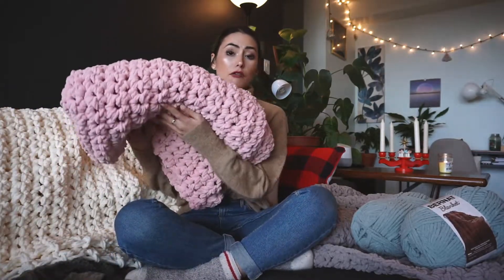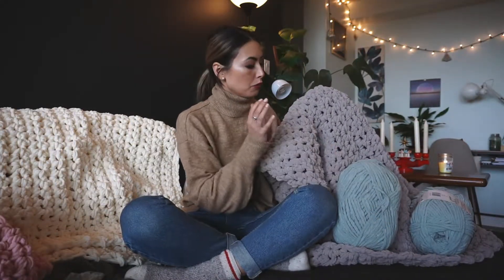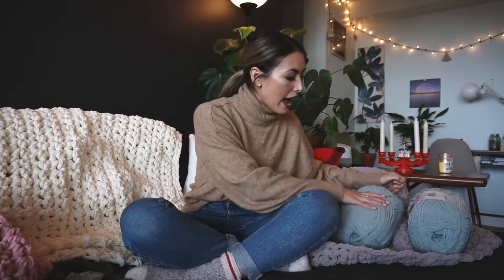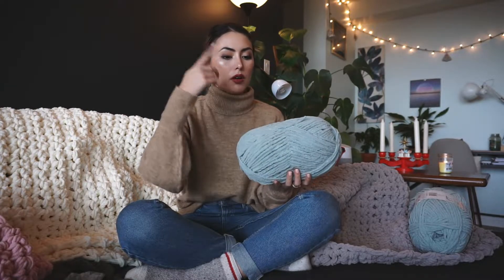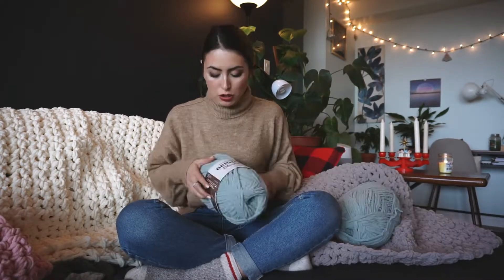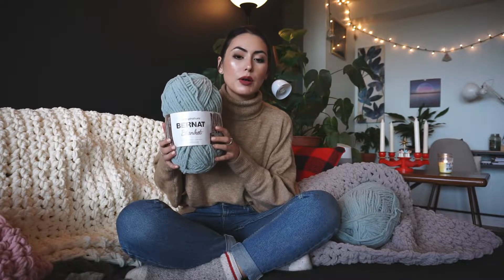Before I go into the pattern, let's talk about the yarn. This one I'm going to give to my parents for Christmas. I also did this pink one for my younger sister, this gray one for another sister, and now I want to make this misty green one for the last sister. The yarn I picked up — I'll have the website linked below — I got it from yarn Canada.